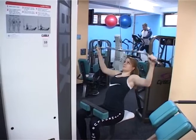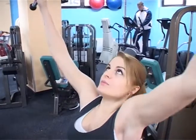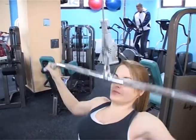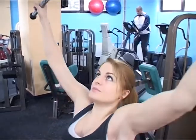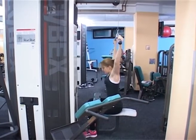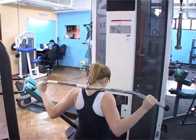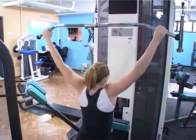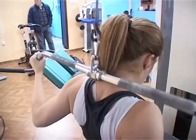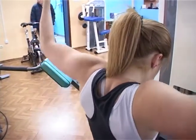Aktivna faza podrazumeva kontrakciju latissimusa i vertikalno približavanje šaka telu, sve dok šake ne dođu do nivoa vrata. Navedene vežbe za razvoj latissimusa rade se i u više varijanti. Za širinu gornjih dela latissimusa koristi se hvat širi od širine ramena, a šipka se vuče ispred ili iza glave. Za nešto veće angažovanje donjeg dela latissimusa koristi se uski hvat u različitim varijantama vučenja i zgibova.